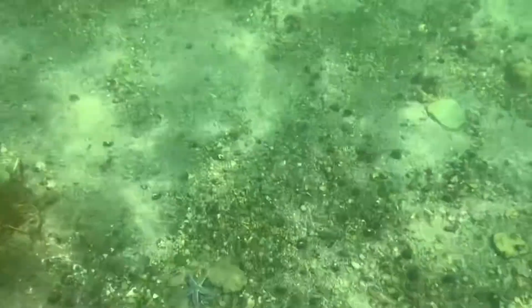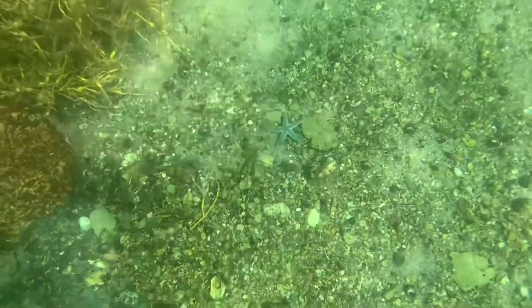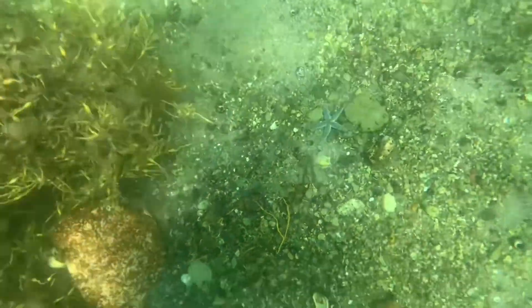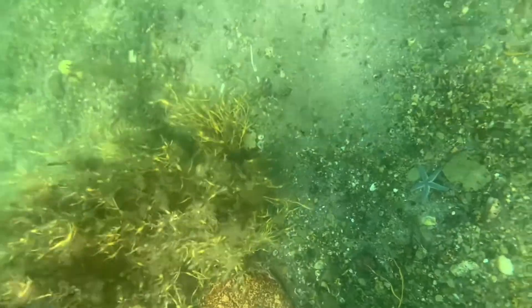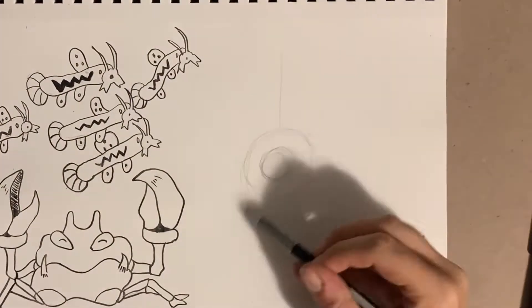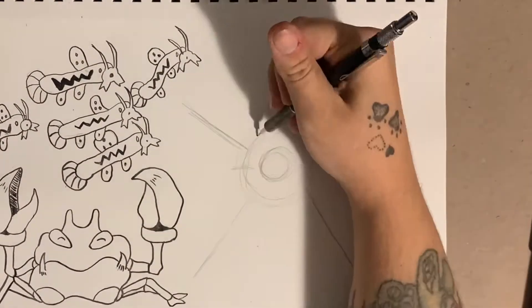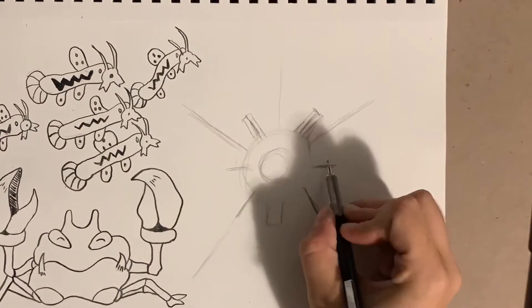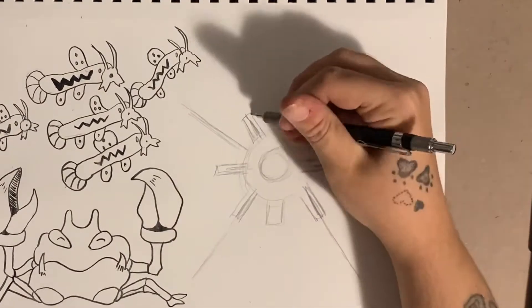And what is this little creature here? Oh hey, a little Staryu. I always had a hard time drawing Staryu, so I draw five lines to represent the middle of where I want each leg to go, and ever since I started doing that, it was just so much easier.